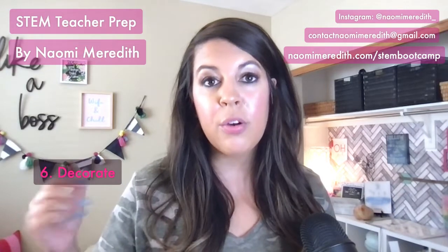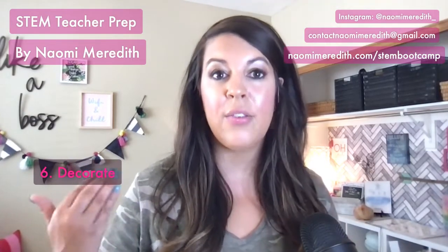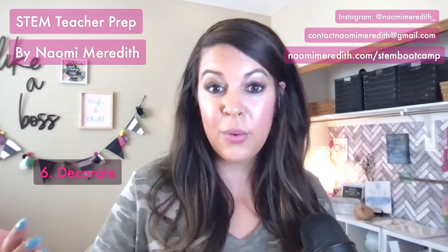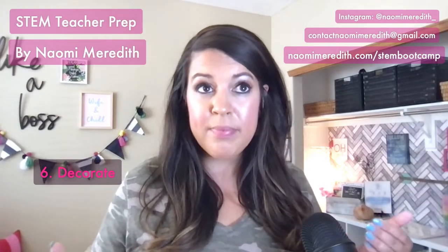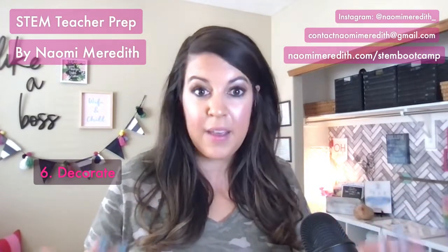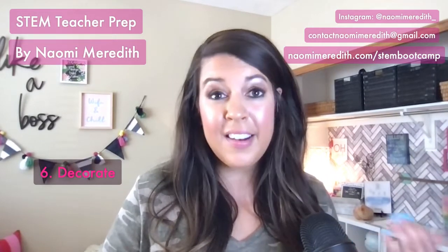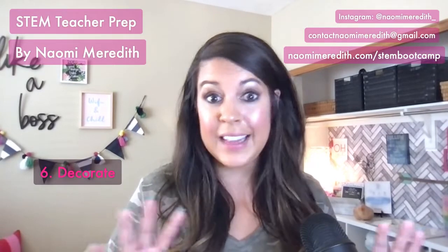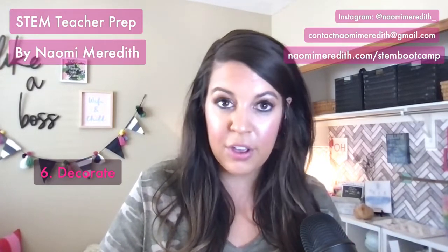At the top of one wall, I have growth mindset sayings that I refer to K through 5 throughout the year — they're little light bulbs, easy to print and hang up, but purposeful. When kids say 'this is too hard,' I say 'we do hard things in here.' The other quotes on my walls are the same: things I'm always referring to, so they stay up all year. Keep your decorations fairly simple — display anchor charts on your screen when teaching if things get crowded — and make everything personable, culturally relevant, and referable year-round.